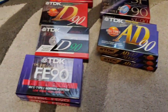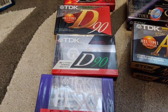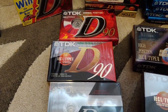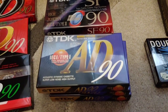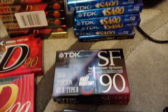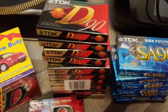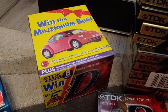Moving over to TDK: here's the FE, which was their very basic cassette, then you move up to the D — you'll be surprised how good these Ds used to sound; even now I've recorded on the D and it's pretty good. There are three different generations of those. Then we've got some AD, which was the next up from the D, and some SFs which were chrome — heat resistant apparently. And then one of the most popular tapes of the day: the SA90. Here's one of the later generation SAs, and there's a stack of Ds here including a promotional set, never been opened.